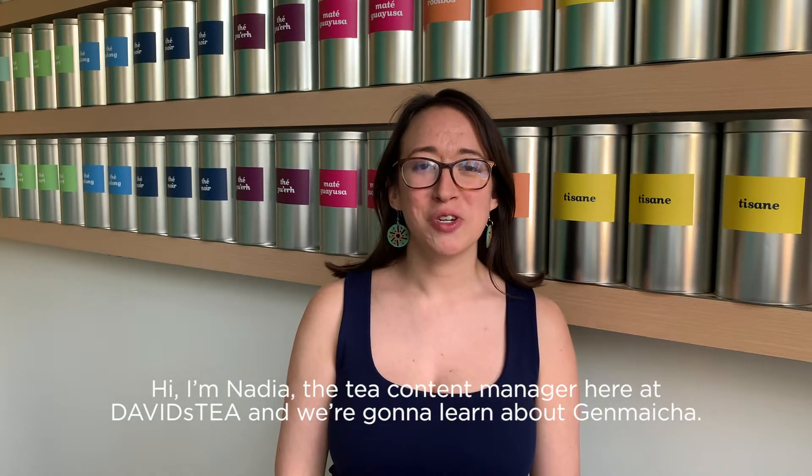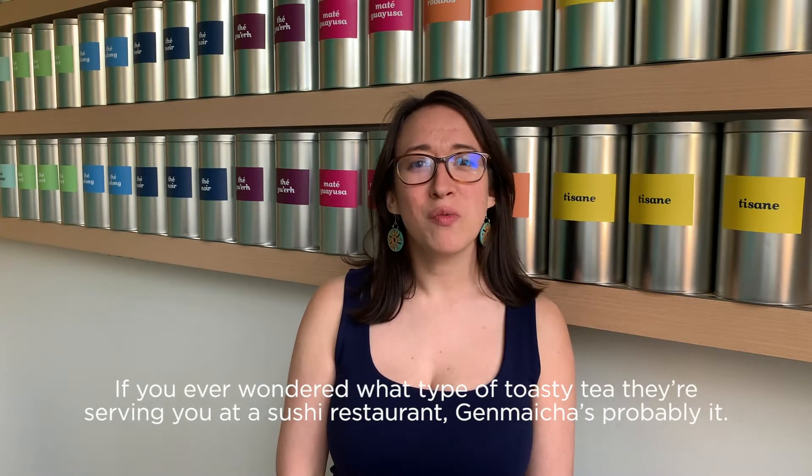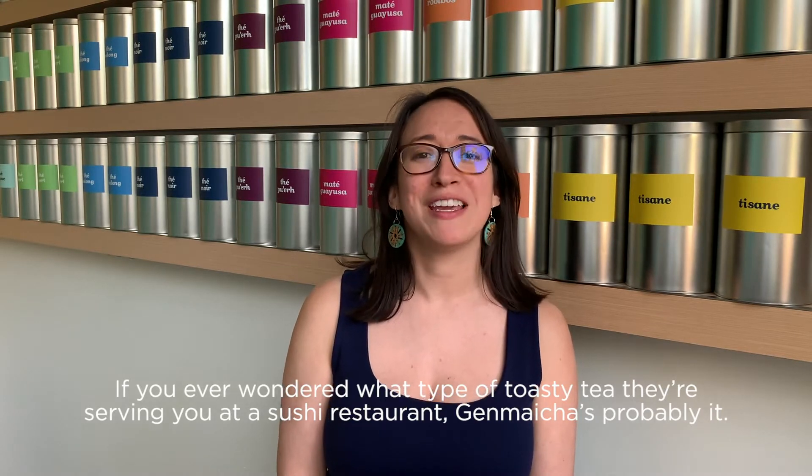Hi, I'm Nadia, the tea content manager here at David's Tea, and we're going to learn about genmaicha. If you ever wondered what type of toasty tea they're serving you at a sushi restaurant, genmaicha is probably it.